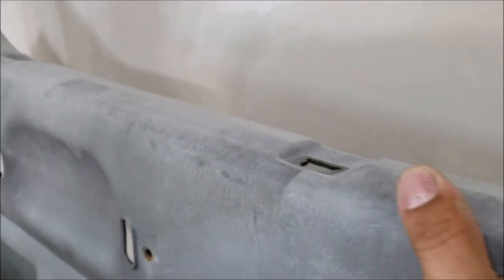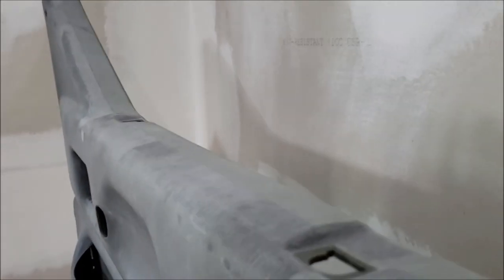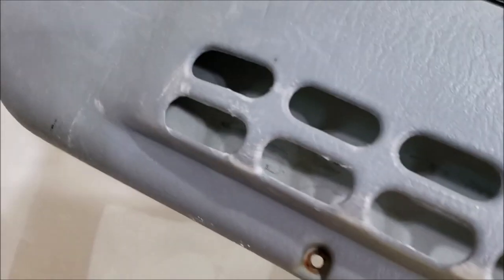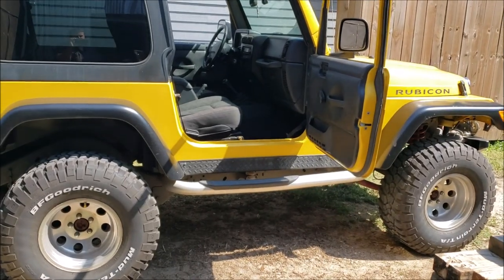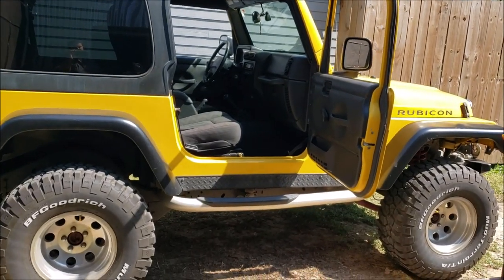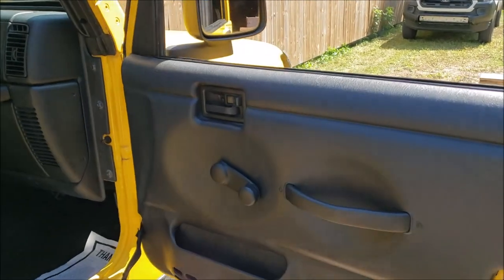Don't expect them to come out perfect if you have heavy sun damage on top. This one isn't that bad — it's borderline. You can see down at the bottom where the sun hasn't touched it, it's still got that shine. Up here it's baked by the sun. Always choose a nice day to do this — about 80 degrees outside. We've got to make this gray door panel match this black interior.